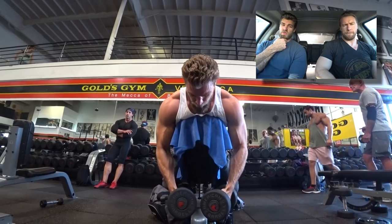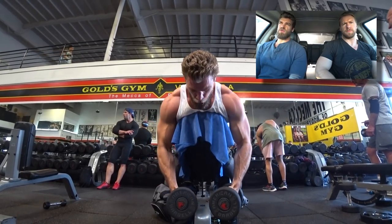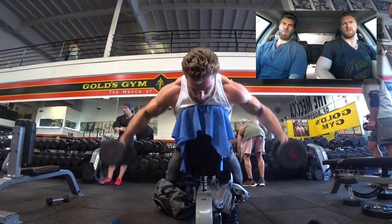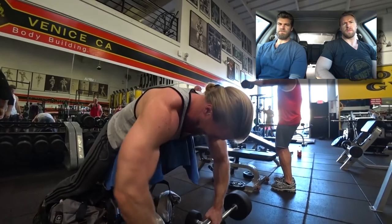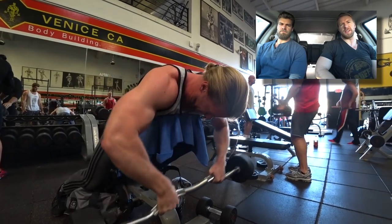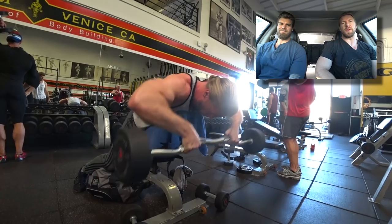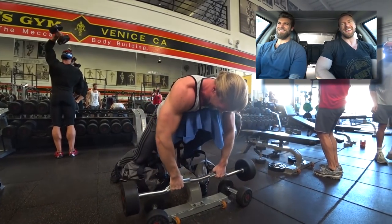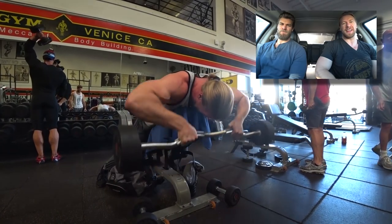Going on to the barbell face pulls, one of our favorites, right into the reverse flies on the bench — so this is kind of like a posterior delt blast right here. You don't want to hit your head on the bar as you're performing the exercise. You can get a little carried away, excited like you want to be Cable now. But this is one rep at a time, slow and controlled.